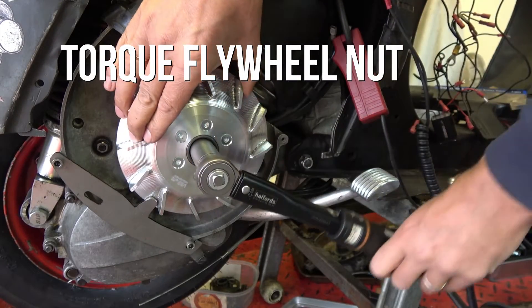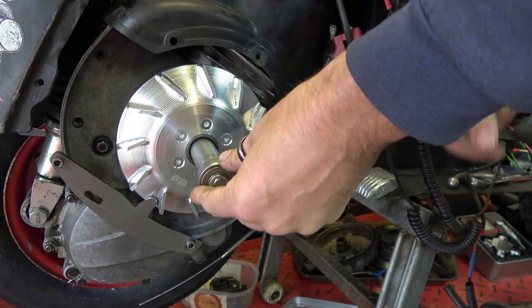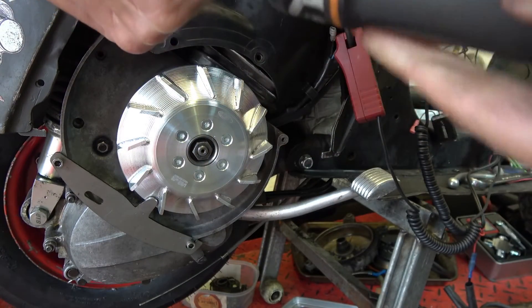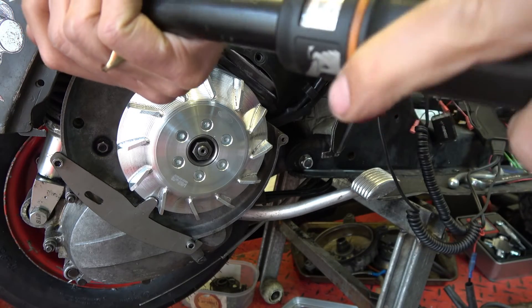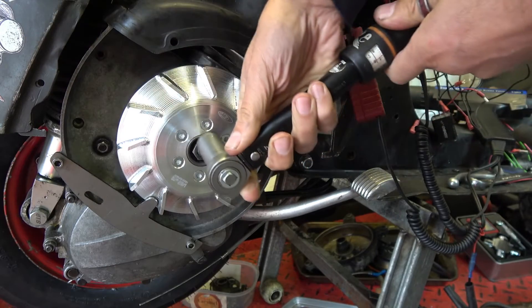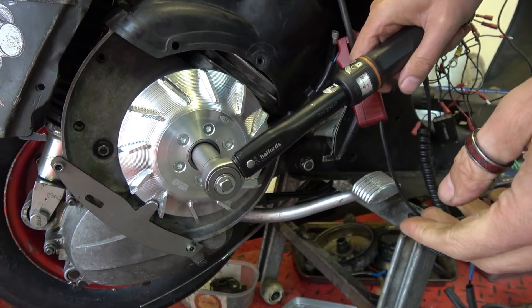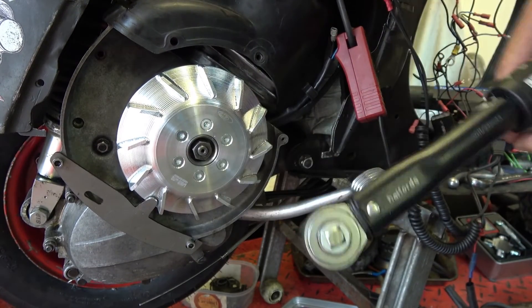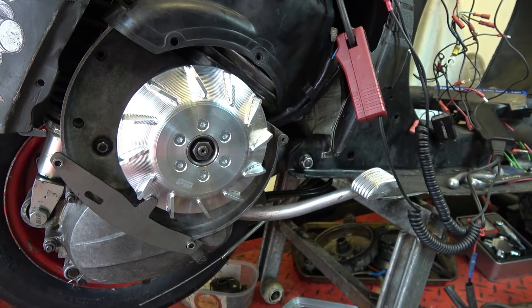Last thing to do is torque the flywheel nut — it says 45 to 50 Newton meters, up to 60 Newton meters. That's as tight as mine will go. That's really tight — it's going nowhere. Sorted, we're ready to go racing.